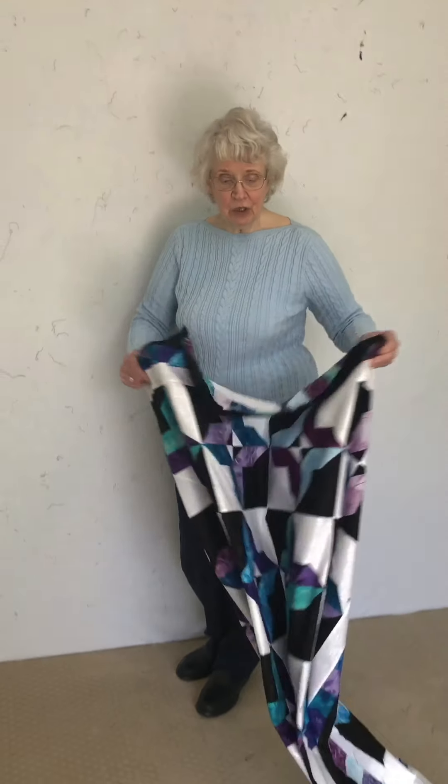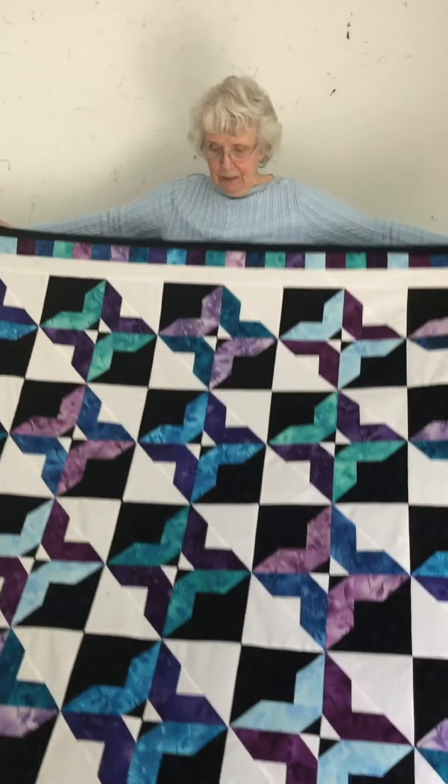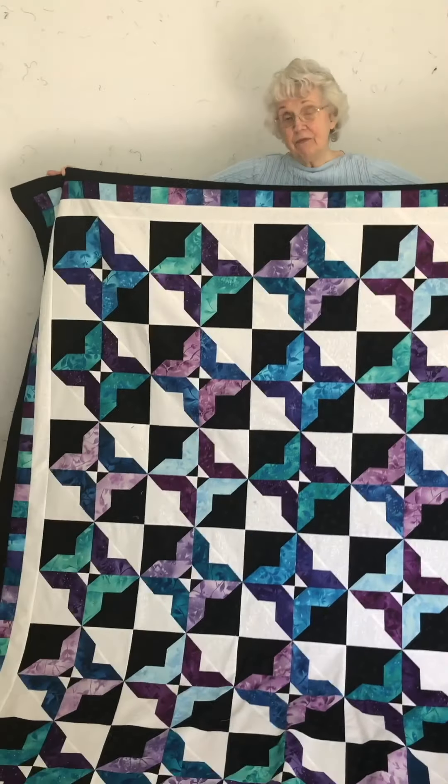So this is one I just finished this week. This one is Tuxedo. It's done with fat quarters and it's just 30 blocks. It's really a fun one.